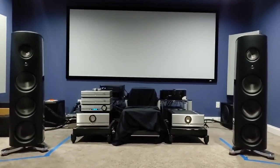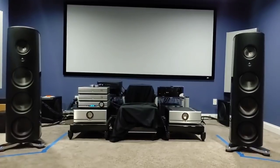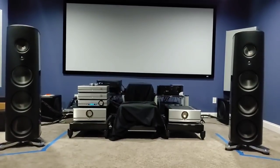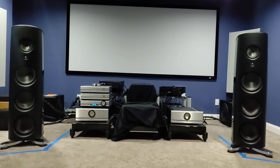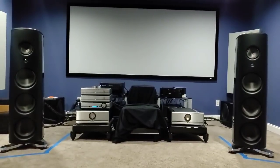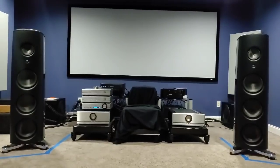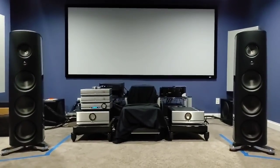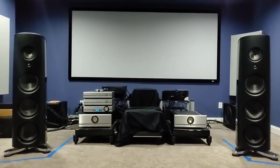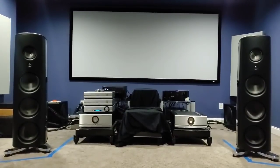This is the time where you get to see the amplifier and preamplifier I have chosen to begin to show you what the magical M6 is capable of doing. No, it's not Solution, no it's not Gryphon, no it's not D'Agostino, no it's not Constellation. This is an amplifier that I would call the last man standing — a brand that I truly believe makes some of the best amplifiers in the world.